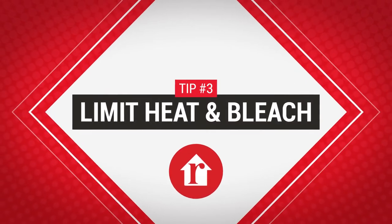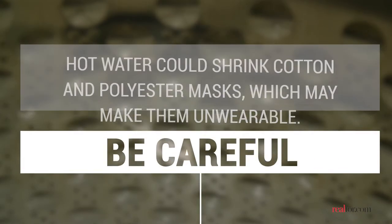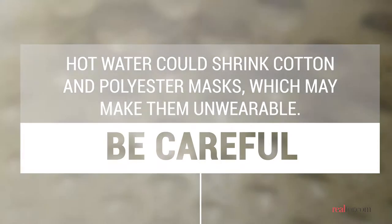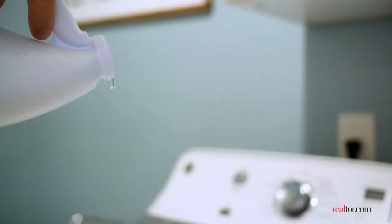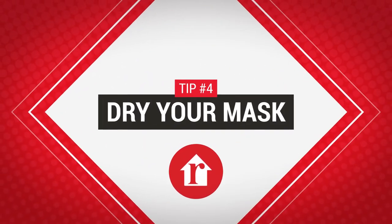You might be tempted to crank up the heat or add a bunch of chemicals, but you're better off keeping temperatures and extra disinfectants to a minimum. Hot water could shrink cotton and polyester masks, which may make them unwearable. Bleach may help disinfect, but it may also destroy any color patterns on your mask.